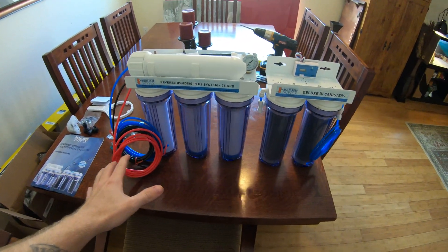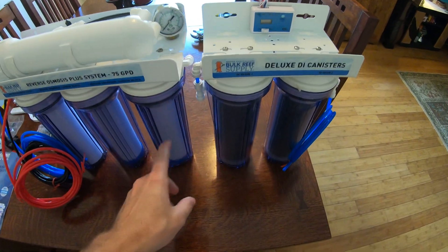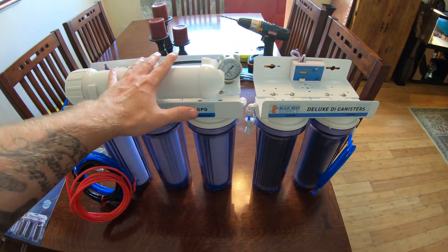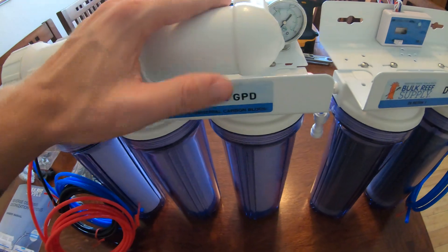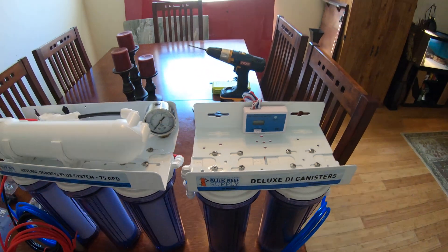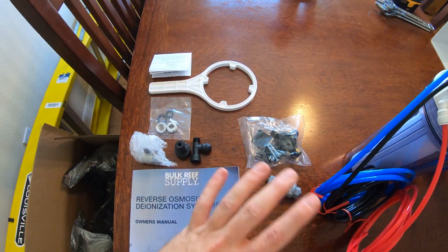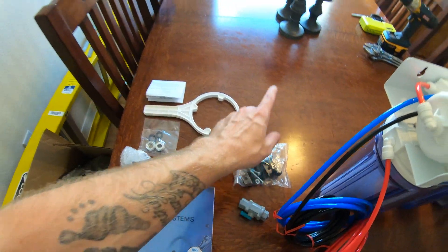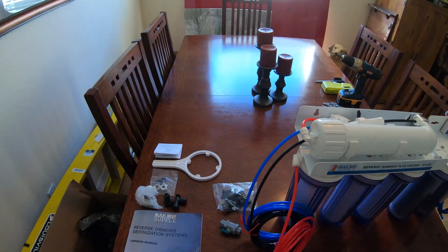Here's everything that comes with the unit. Depending on how many stages you get, you may or may not get the sixth stage — the DI canister. The five-stage has one DI canister; you can also get a four-stage without DI, but get the most you can afford for the purest water. It came with a pressure gauge, a dual TDS meter, and all the necessary fittings for multiple hookup options. The black line is for wastewater — you can tap into the drain pipe under your sink or just feed it into the sink for a less permanent install.